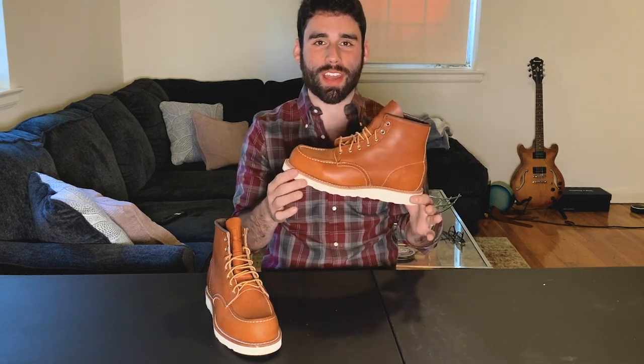What's up, fellas? Today we're going to be looking at a classic Red Wing Heritage boot that has somehow eluded me — the Moc Toe 875s. Let's get into it.